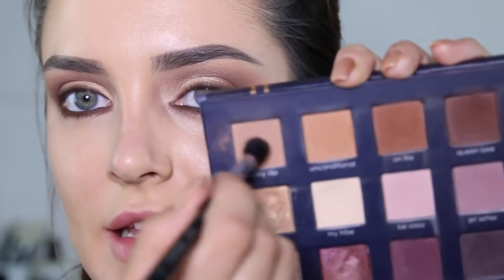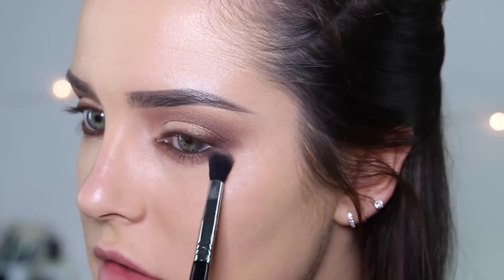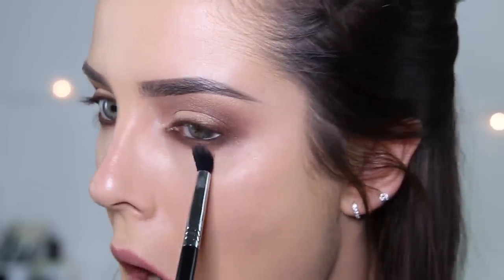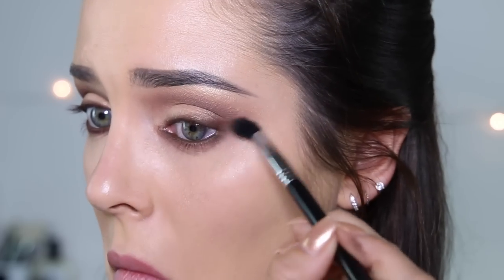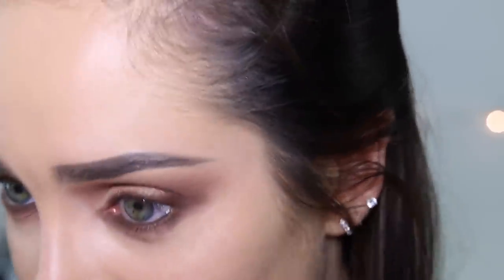I'll just take Skinny Dip again and use that under the whole eye. This is very important, guys — take a Q-tip and dig the eye boogers out. No one talks about this, but just go mining for those crusty things and get rid of them. It's like periods — no one talks about them, but they definitely happen to everyone.